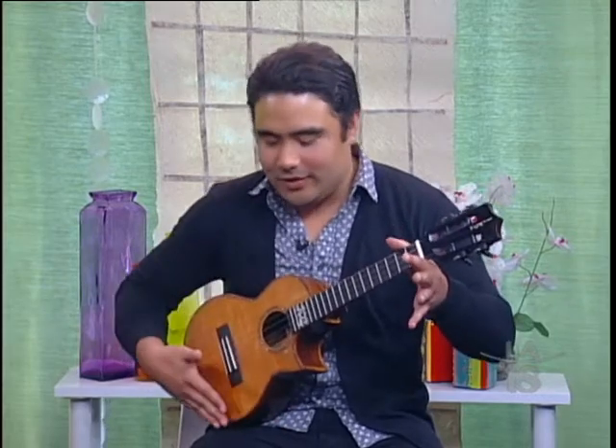We have our first string on the bottom, second string, third string, and fourth string. The most basic thing you have to remember about playing the ukulele is how to hold it. You're going to let the bottom rest on your lap — your left hand holds the chords and your right hand does all the strumming.